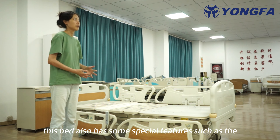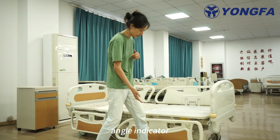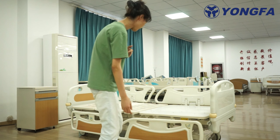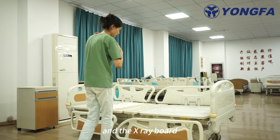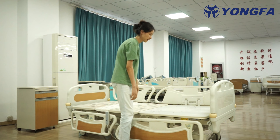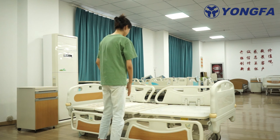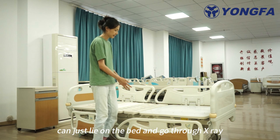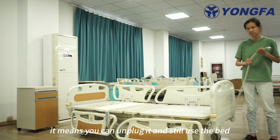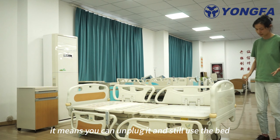This bed also has some special features, such as the angle indicator and the x-ray board. It means the patient can just lie on the bed and go through x-ray. Also equipped with a backup battery, meaning you can unplug it and still use the bed.